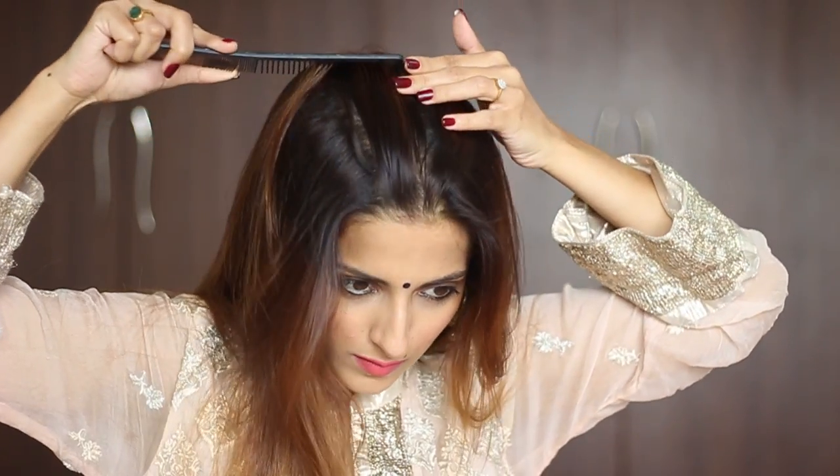Begin by taking a middle parting all the way to the back and tie one side away, then take a 2-inch section on the side like this.